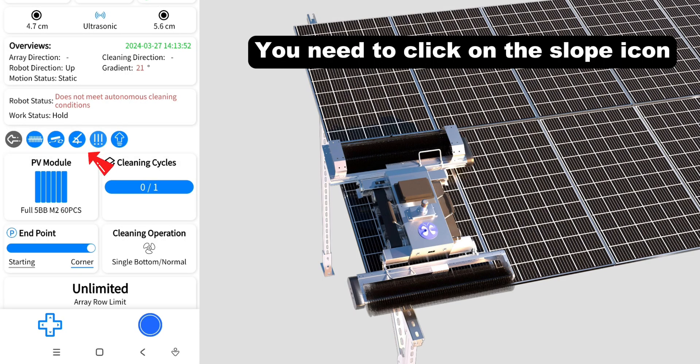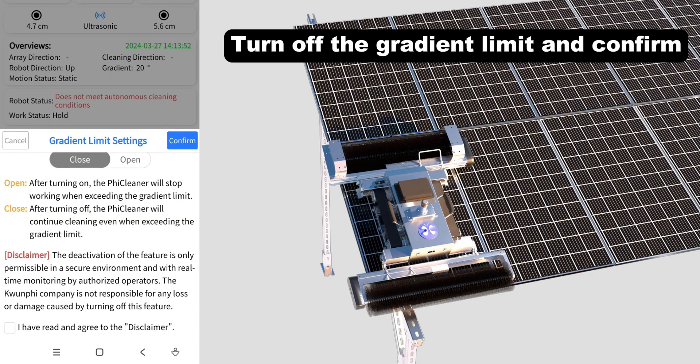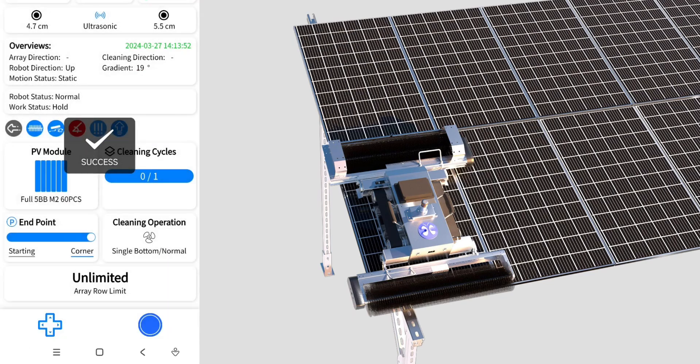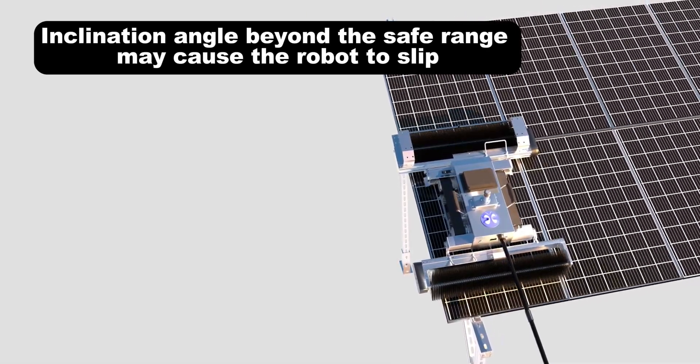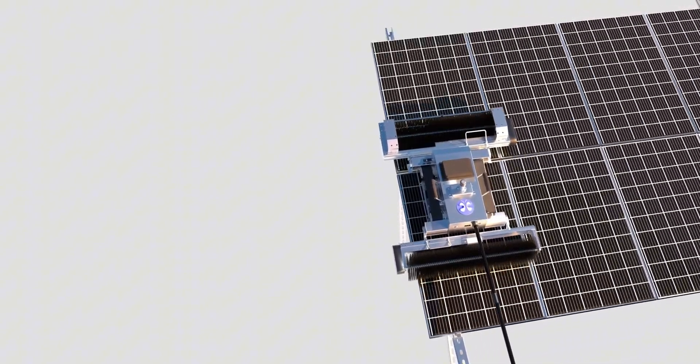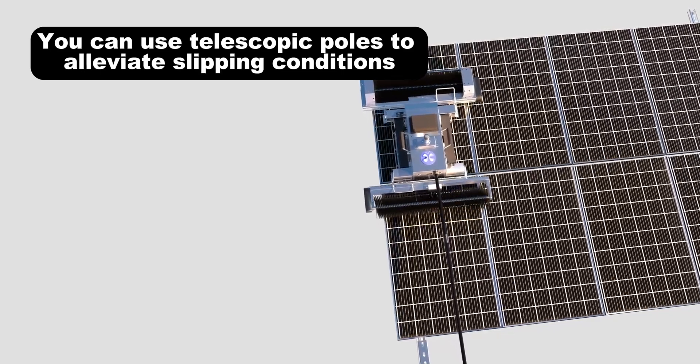You need to click on the slope icon and read the disclaimer carefully in advance. Turn off the gradient limit and confirm that the inclination angle is beyond the safe range, which may cause the robot to slip. You can use telescopic poles to alleviate slipping conditions.